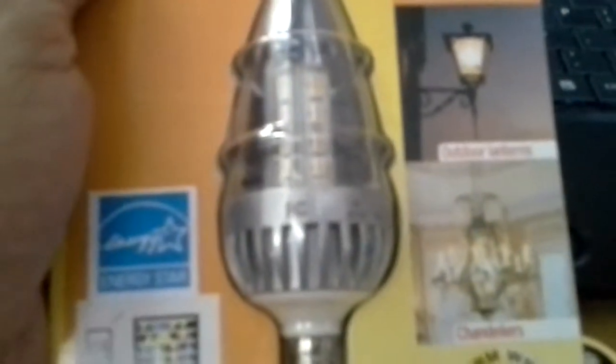Hello YouTubers, subscribers, and friends. I just want to show you my newest LED light bulb I purchased. I got this one right here. It looks like a giant Christmas tree light. I picked this one up at Ace Hardware for $8.99. That's how much it costs — $8.99.